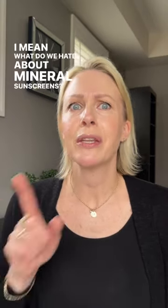Is it okay to do this hack? What do we hate about mineral sunscreens? We can all say it together: the white cast.